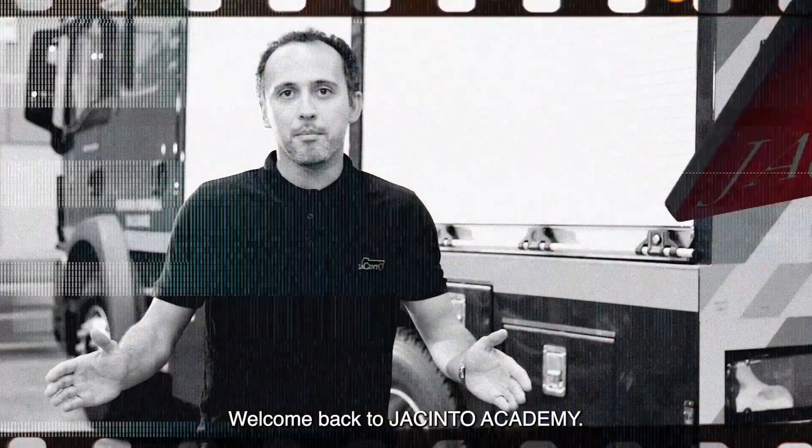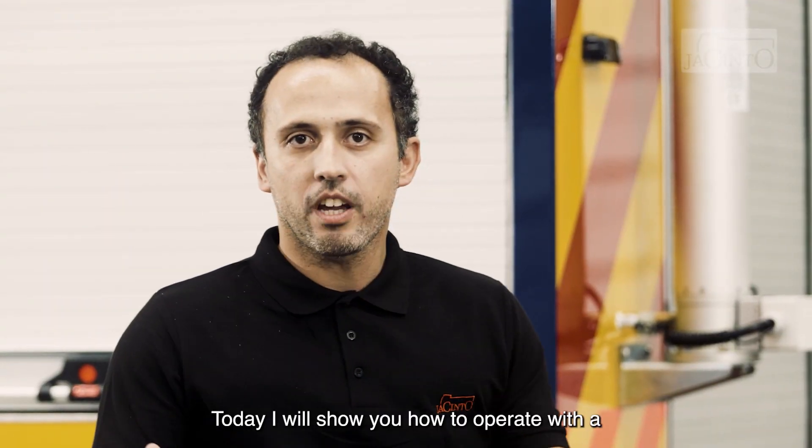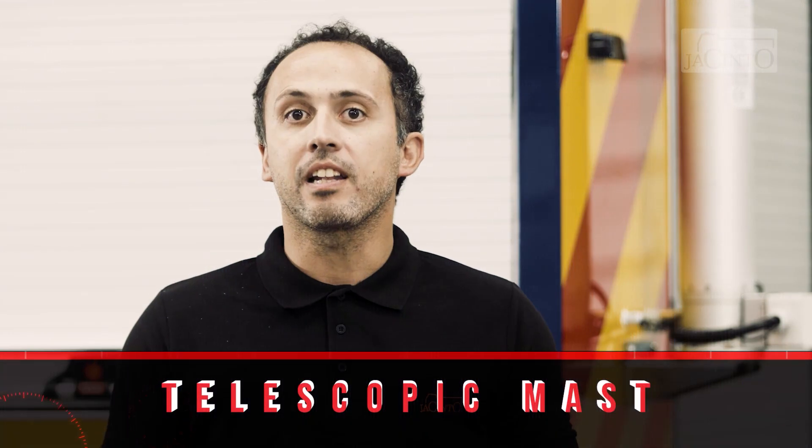Hello! Welcome back to Jacinto Academy. Today I will show you how to operate with a telescopic light mast.